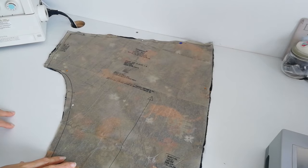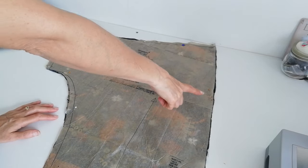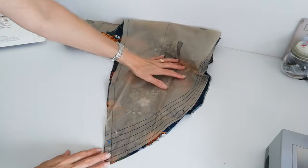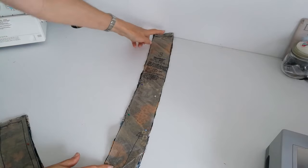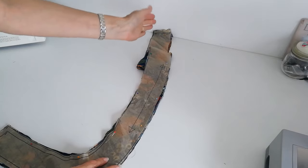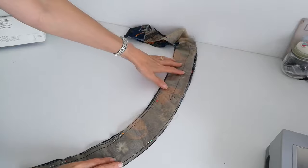Here is your front and sleeve for version A. Again, this is your direction of grain — cut two pieces and make a note of the notches. Here we have our front neck band for version A. You're going to cut four in fabric and two in interfacing. Make a note of the notches. This is the direction of grain — it comes round on a curve but your direction of grain is straight, so be sure you've got that accurate when placing it on your fabric.